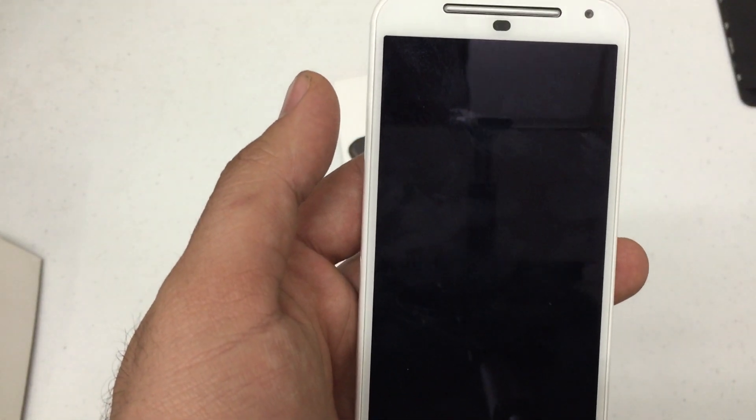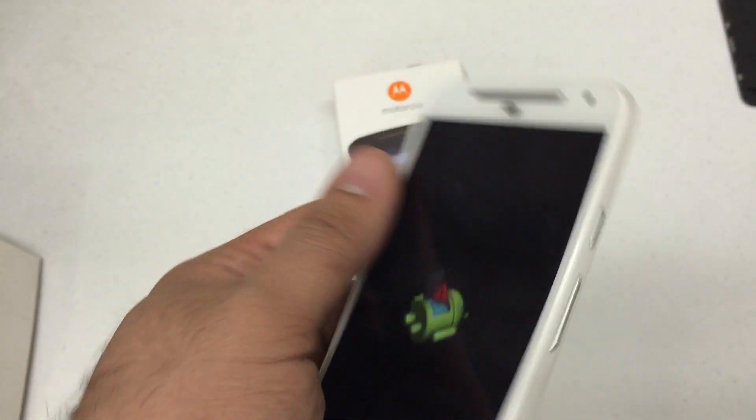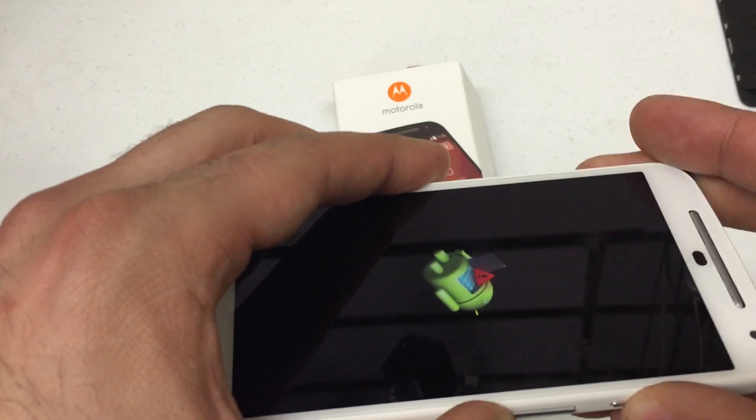You should be presented with an Android robot. Now there's still an extra step here — you're going to press the volume up and power key.